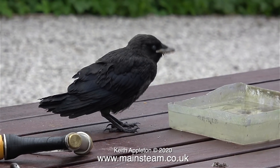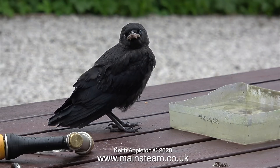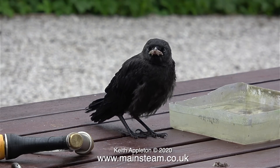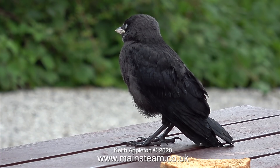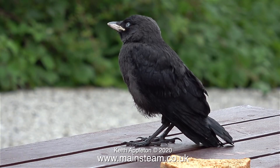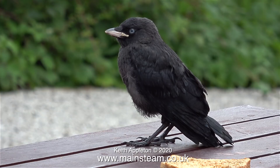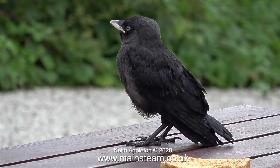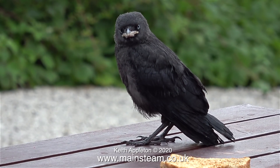It seemed to appreciate the water I'd put down a couple of days earlier, and you'll notice it's keeping its eye on me at all times. I was a bit concerned that maybe it couldn't fly and was just wandering about on the picnic table waiting for a cat to seize it. I'm really surprised that a creature like this isn't frightened of something my size — but look, it's yawning! The crow eventually flew off up to the roof and I went back into the workshop.